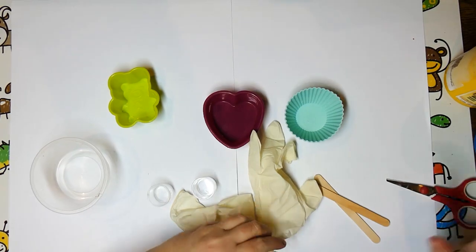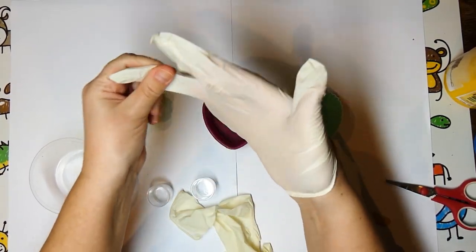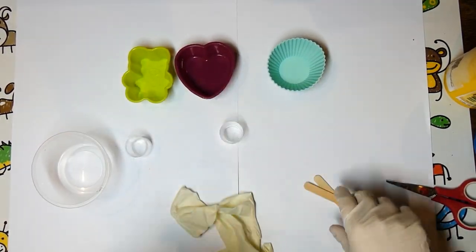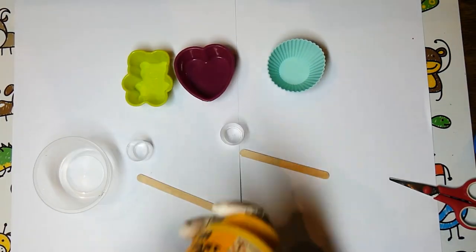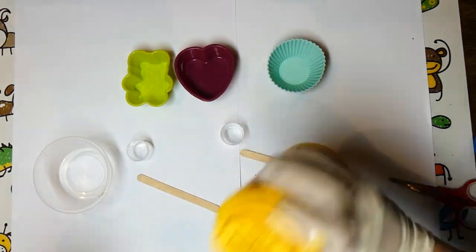Make sure you're working in a well-ventilated area as this stuff is toxic. Open a window or turn your air purifier on if you have one. Put on your gloves and shake the yellow bottle and one of the blue bottles very well.